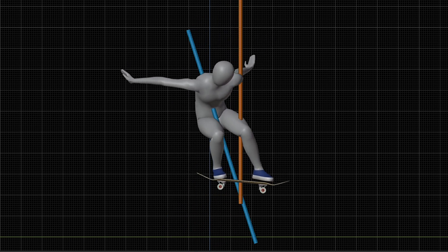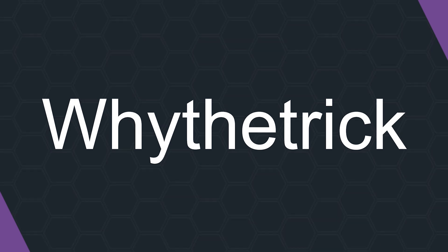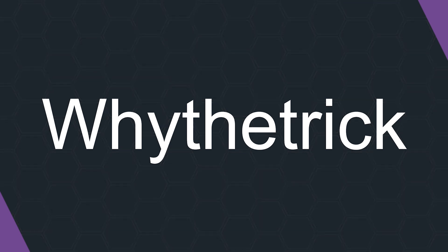And that's all for this episode. What do you think is the biggest key to leveling your ollie? Please leave a comment down below. As always, thank you for watching. Until next time.